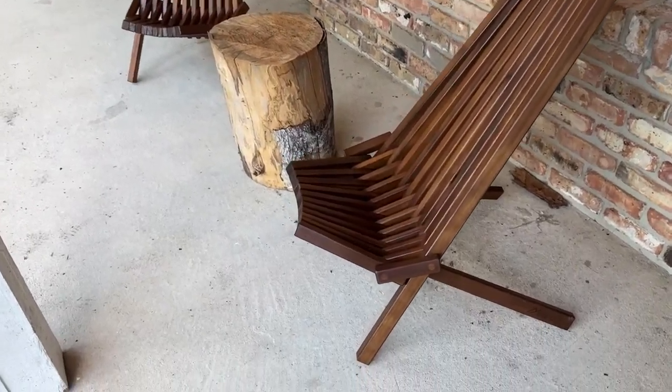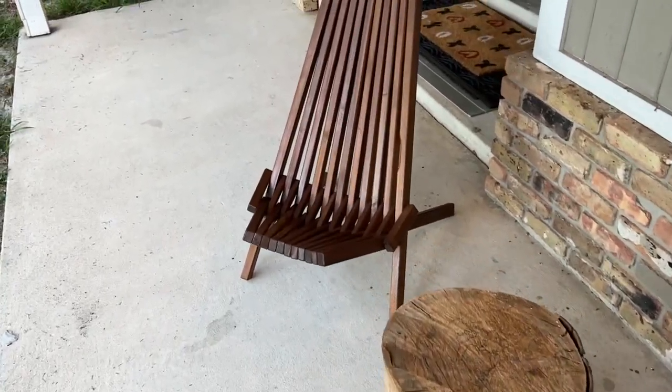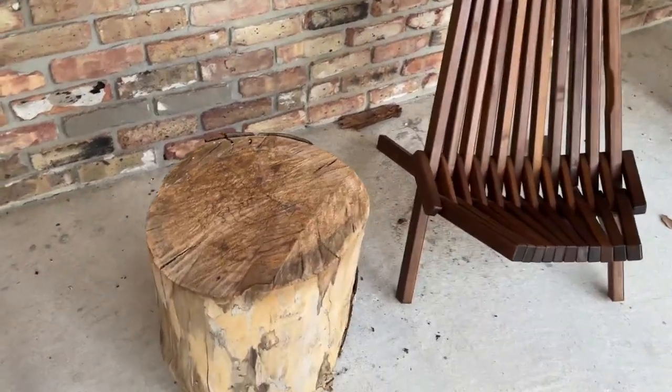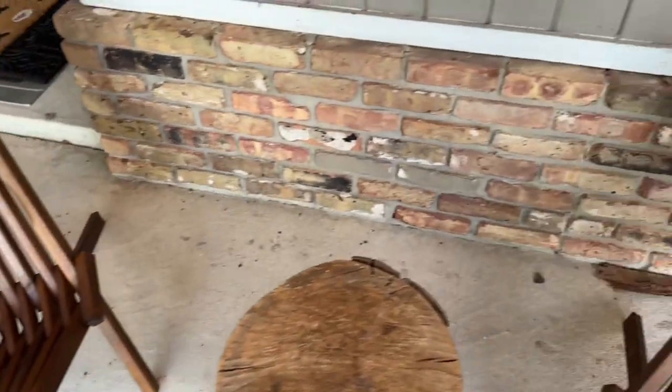Hey, my name is Scott and this is a quick video for these folding chairs — these are Tamarack folding chairs. You can see we have two of them here along the front porch with some other different chairs sitting out. I like these a lot, so let me tell you a little bit about them. I'll do my best to show you folding one up as well.